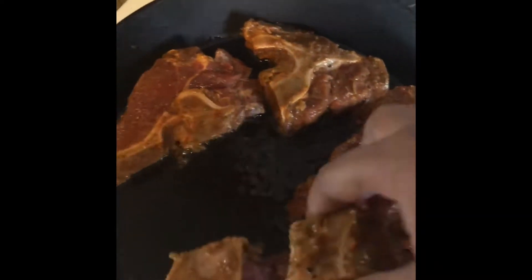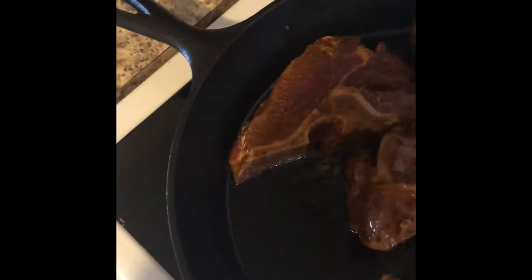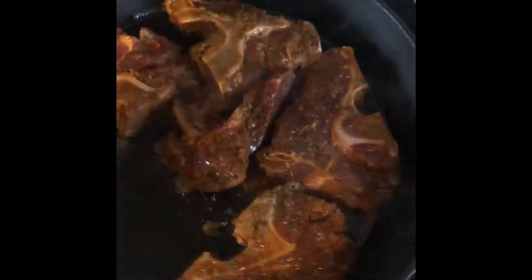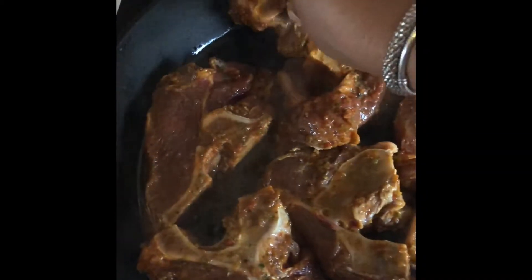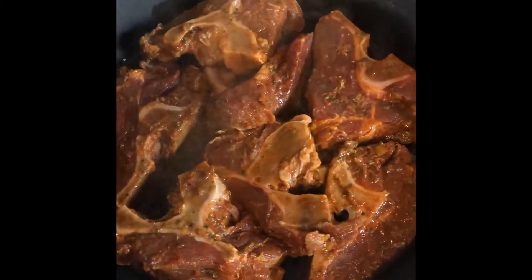I'm going to try to get them all in this pot here one by one, ensuring that the grease hits them all, because we want them browned on both sides before we flip them over. Right now it looks like it's going to fit.